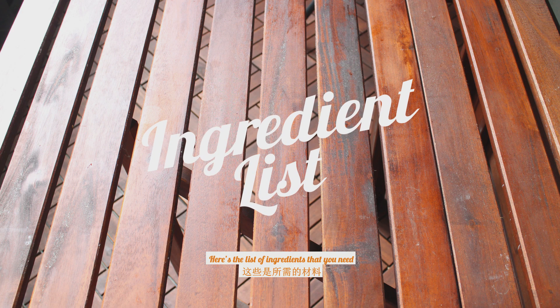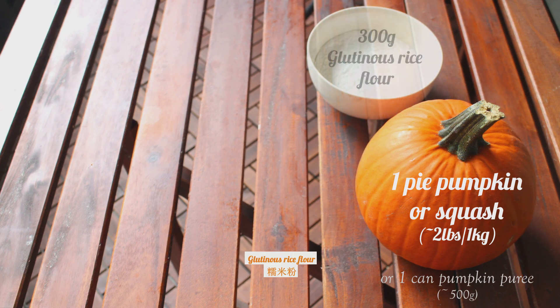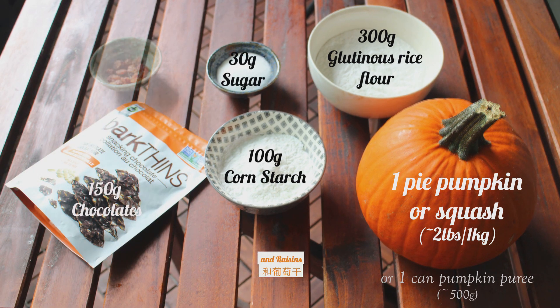Here's a list of ingredients that you need: pumpkin, or any types of squash would do as well, glutinous rice flour, cornstarch, sugar, some chocolates, and raisins.